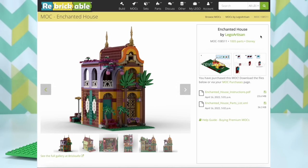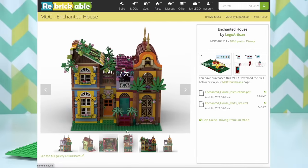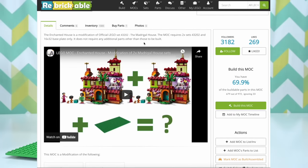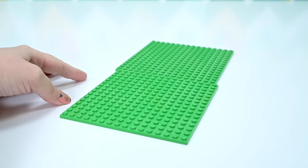This is called the Enchanted House. The whole design is made by LEGO Artisan, who also did the beekeeper's house. The instructions cost five dollars to purchase. Look at what they look like side by side - LEGO Artisan makes amazing designs. I couldn't even imagine how to take the pieces from one set - or two sets in this case - and turn it into an entirely different but really cohesive and beautiful-looking product.